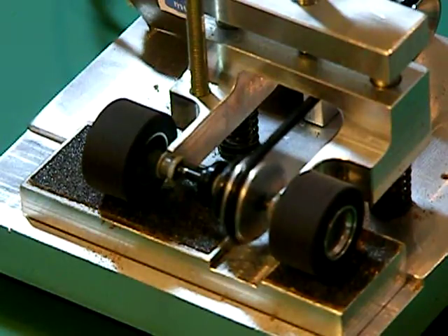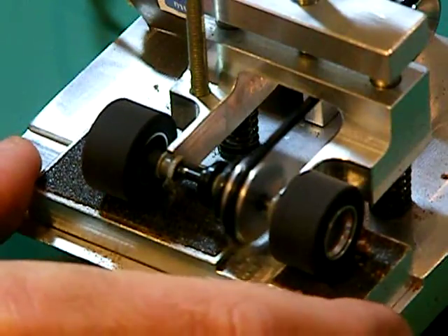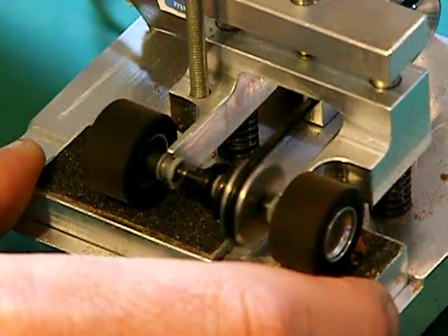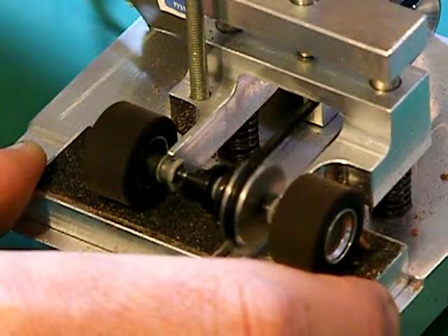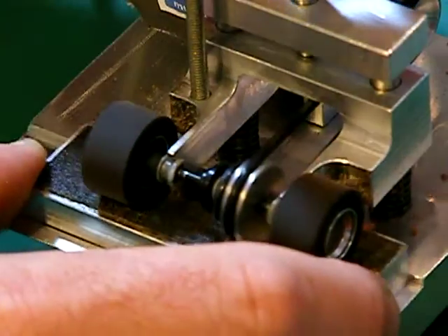Now when you want to sand your tyres, I wouldn't sand at 4 volts. I'll load that up to about 7 volts. Holding the sanding plate between my two fingers like this, I'll slowly lower the carriage using the thumb screw at the top. You'll hear when the tyres make contact with the sanding block. And then it's just a matter of moving your sanding block from side to side.